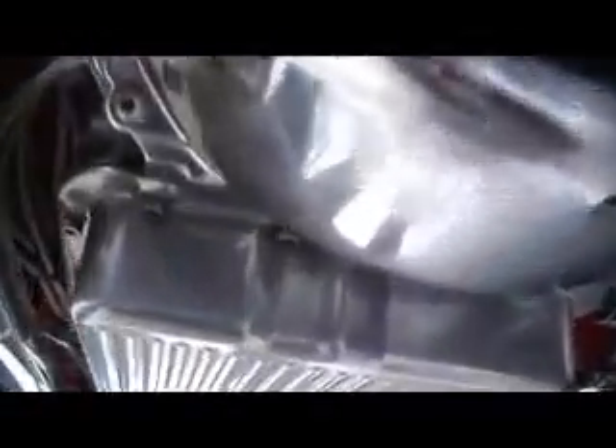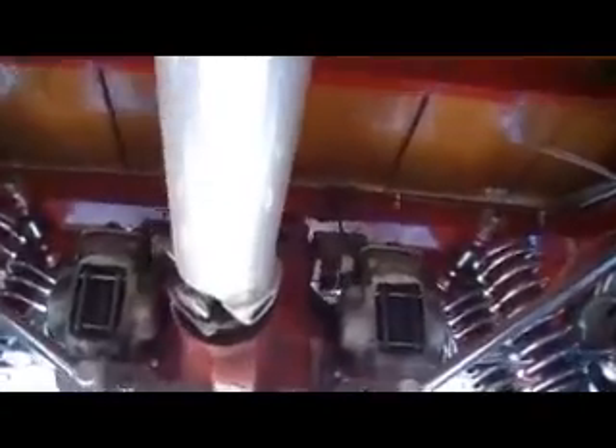You can see the 4-gang Sanderson headers, high torque mini starter, chrome pan. The transmission cooler is mounted on the bottom of the car. We do that quite a bit because it adds ground clearance and keeps the front of the engine bay from getting cluttered up with more hoses and lines. So it works out pretty nice.